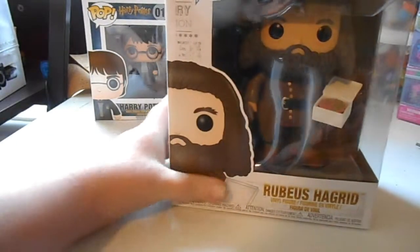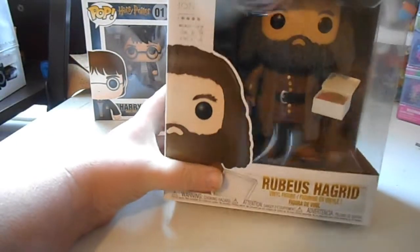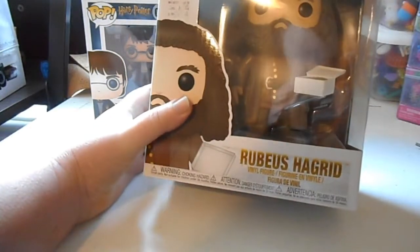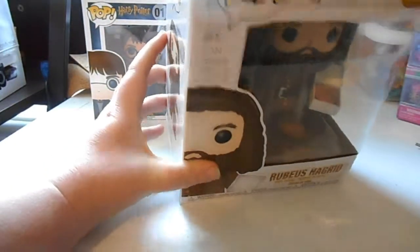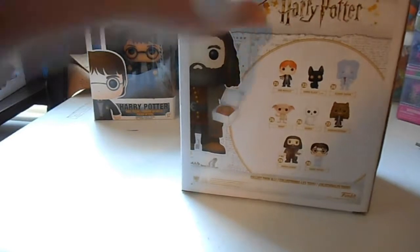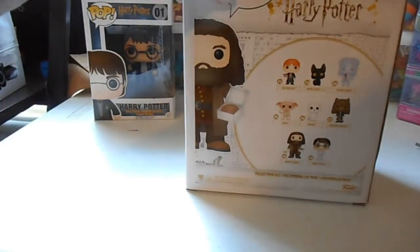The regular ones are four-inch; this is a six-inch of Rubeus Hagrid with Harry's birthday cake from the first movie. It's actually from this newer line from this year or last year. There's all the ones you can get in this line — I want all of them.